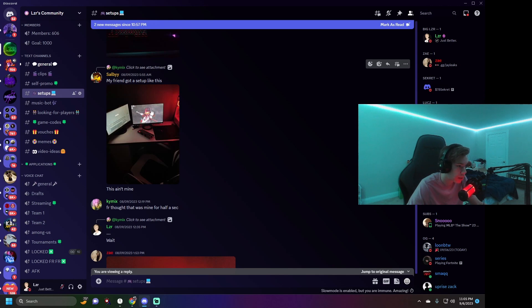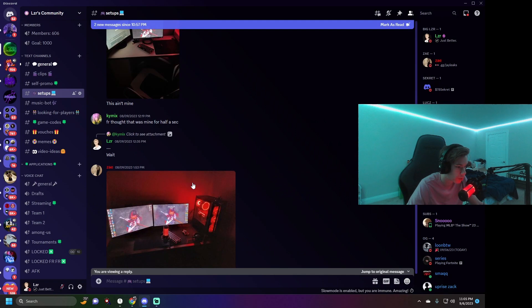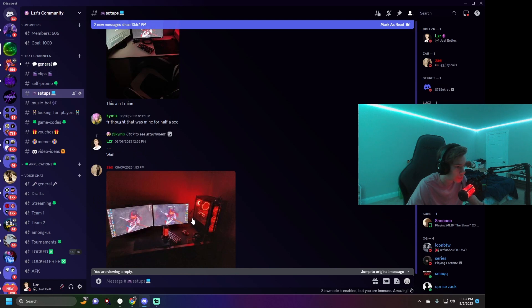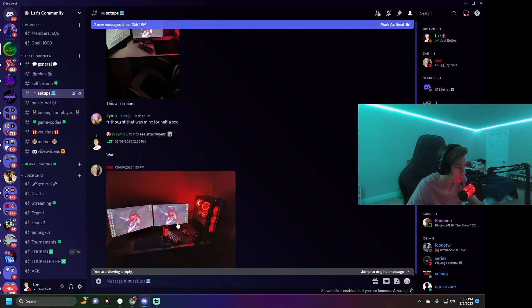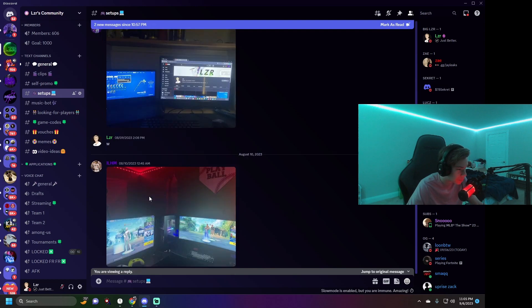We have my friend Kymix — wait, these two setups look exactly the same. Actually I'm tripping — I'm so confused on where I am in the list.